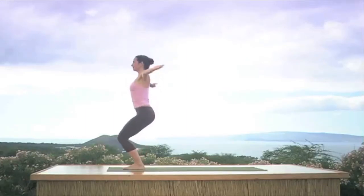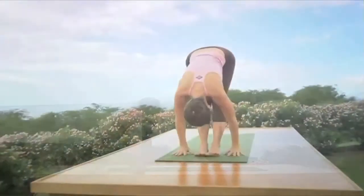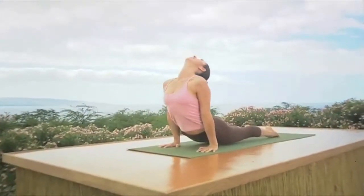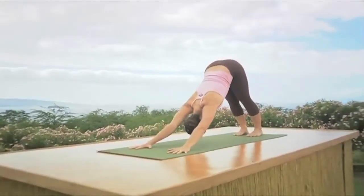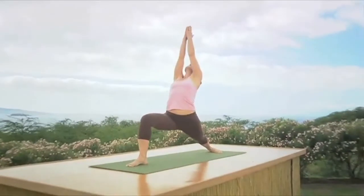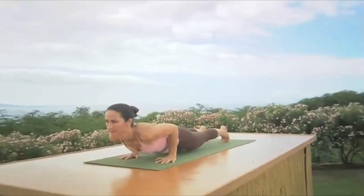Reach your arms, look up, exhale chest to your thighs, straighten your legs, over you go, deep inhale head up, exhale step back, bend the elbows, Chaturanga. Inhale upward dog arching the back, exhale to downward dog. Here we go — right foot big step, bring it between the hands, bend that right knee. Inhale raise your arms overhead, touch your palms, look up. Exhale place your hands on either side of your foot, step back, bend the elbows, inhale straight arms, look up — upward dog.